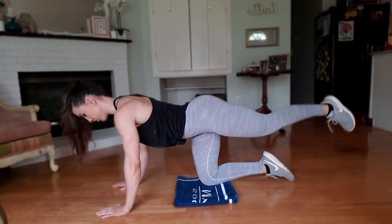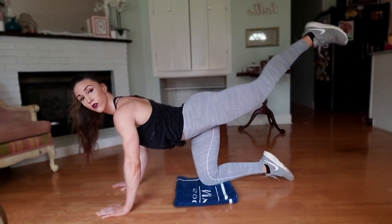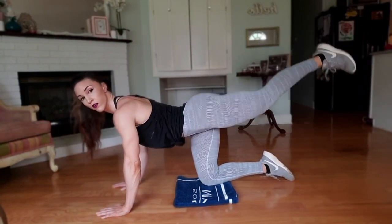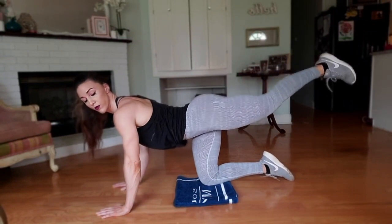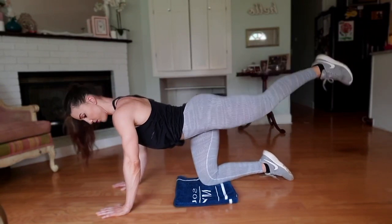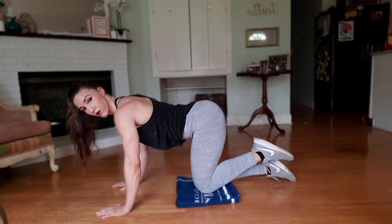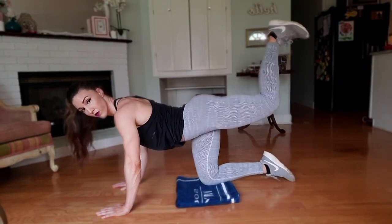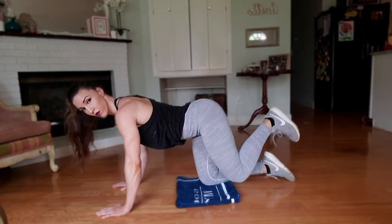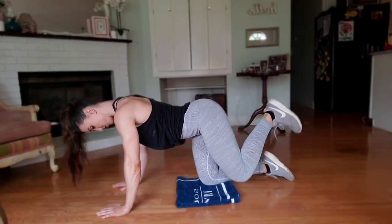When we get to 15 we are going to hold and pulse for 15 counts. Next we are going to do donkey kicks — bend your knee and lead with your heel, push all the way up to the ceiling. Don't forget to keep your tummy tight. And hold and pulse for 15 counts.